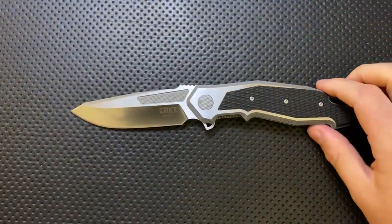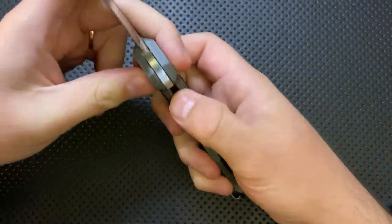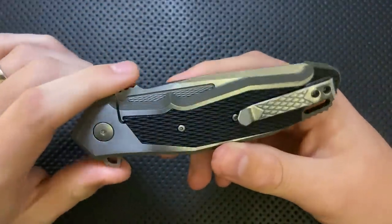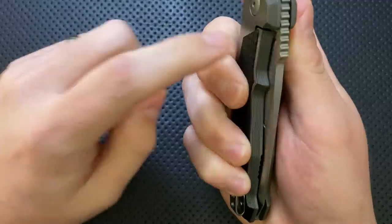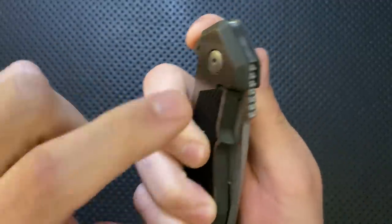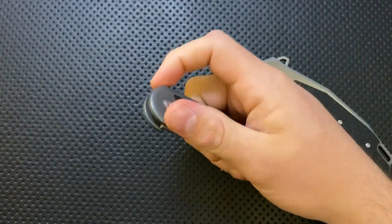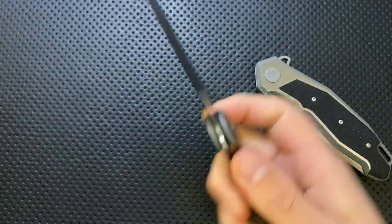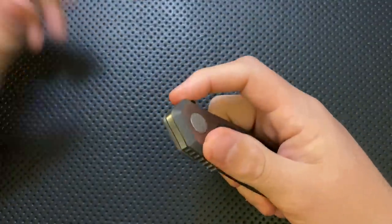On the good side, I actually do like a good bolster lock. Titanium flipper frame locks are sort of overplayed at the moment, but having the G10 bolster here is actually a nice thing. The biggest reason is that as you're holding the knife to flip it, your fingers rest on the bolster itself rather than on the lock bar like a conventional frame lock, which increases lock bar tension and can cause trouble. A bolster lock is a lot more resistant to the effect of finger positioning.